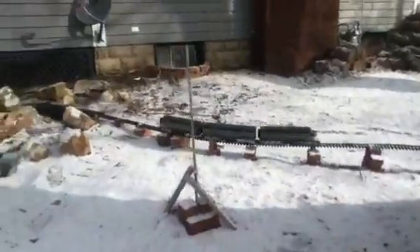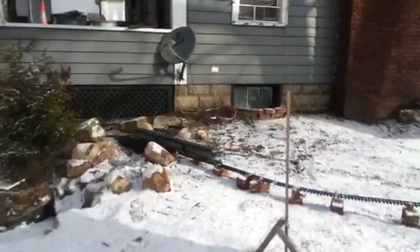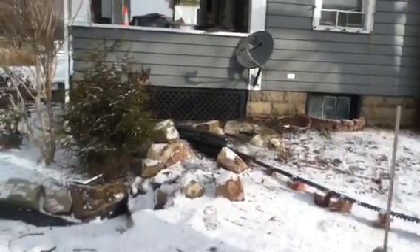The track's a little worse for wear. This is a New York Central ABA setup.